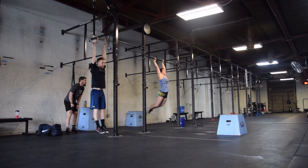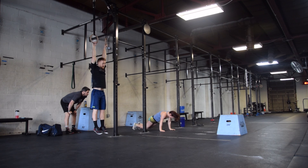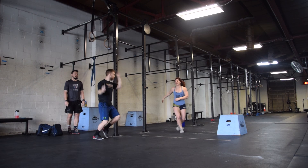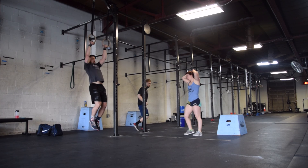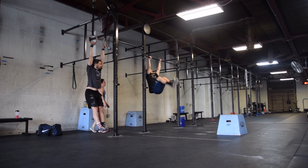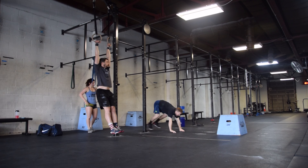Another video will accompany this one with full movement standards for each of these movements. Athletes will again rotate through until 15 burpee toes to bar have been completed.